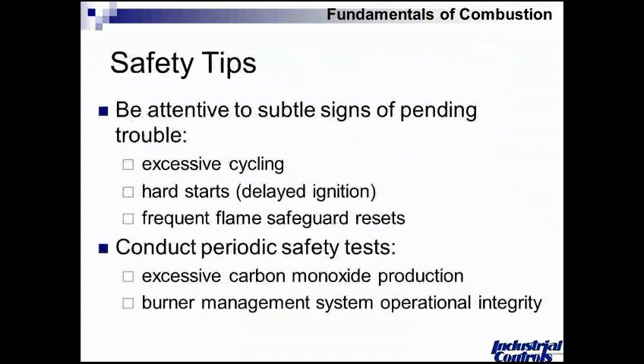Lastly, to talk a little bit about safety. As an owner of the equipment, or as you interview the person who owns the equipment, some pending signs of trouble to look for: is your boiler cycling a lot? Is your burner cycling a lot? You might have something related back to your burner management system, combustion airflow switch, or dirty blower wheel. These kinds of things can lead to a change in the personality of the equipment. You want to be cognizant of that.